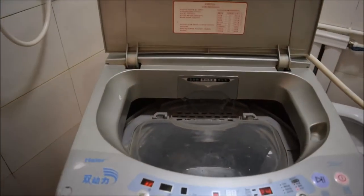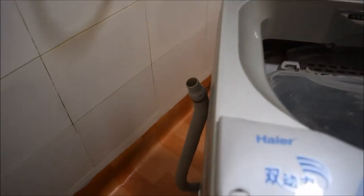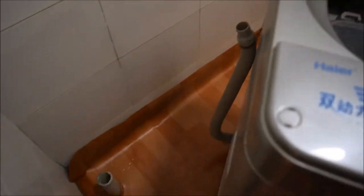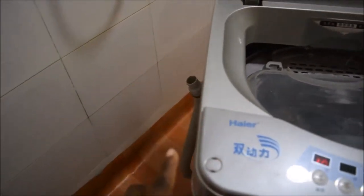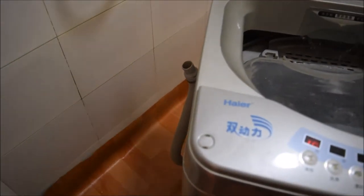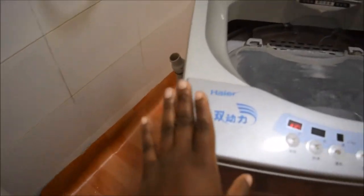My sister told me something helpful. I had the hose in the drain as I showed you, but every time the water was filling up it would just run out. She told me that maybe the hose needs to be raised, so I took it out of the drain and now the water is filling up and not running out.